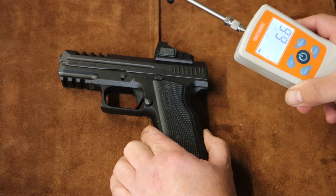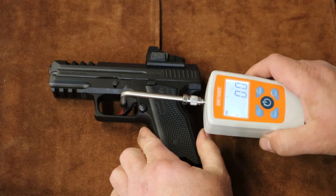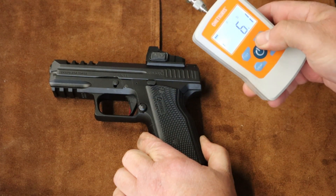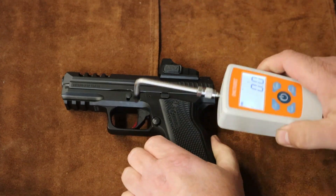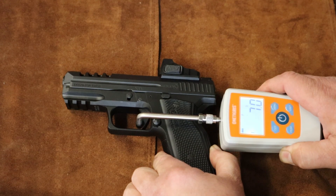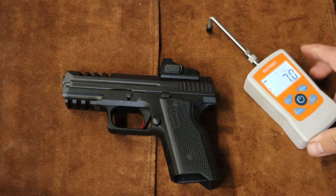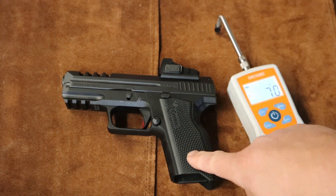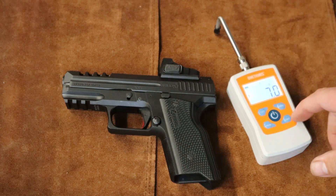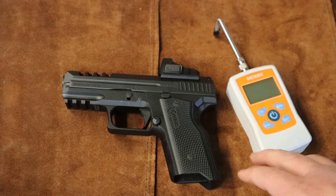Six point six pounds. Six point one pounds. Seven pounds. So about six pounds ten ounces or so is average. Six to seven pounds. So let's do a polish job.